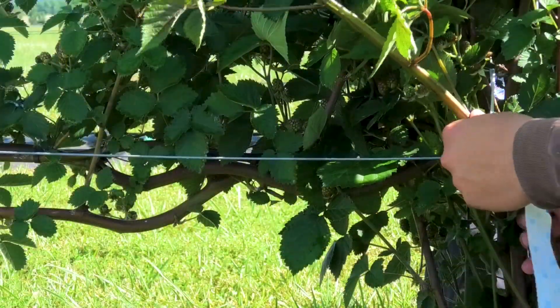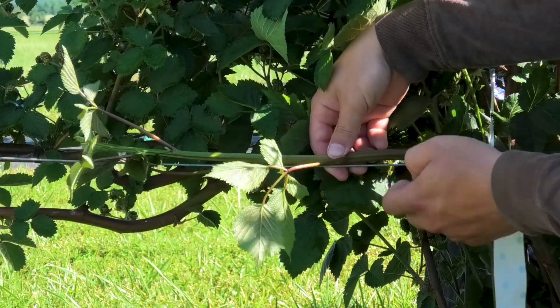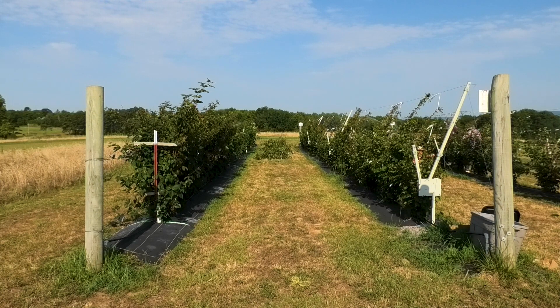In our previous video, we showed you the traditional method of training blackberries on an RCA trellis. Over the past five years, research has been conducted at the Fruit Research Station in Clarksville, Arkansas, comparing the use of an RCA trellis system versus the standard T trellis.